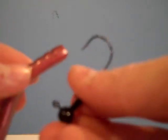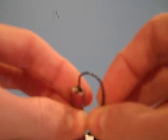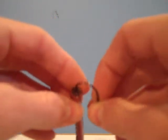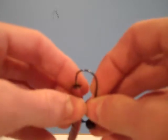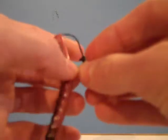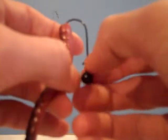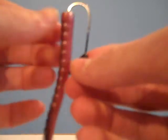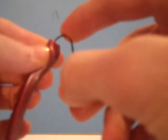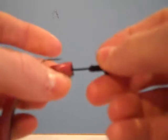You're going to take your hook, and just like the Mogambo Grub, you're going to go directly in the center. You want to estimate the distance between the head of the jig and where the little spike is to keep your bait on — measure that out or eyeball it — and that's how far you want to go down. Then come out the center of the belly.